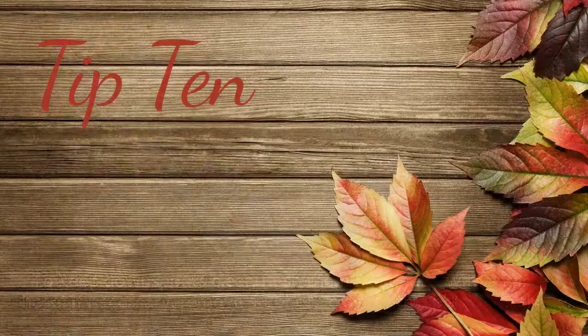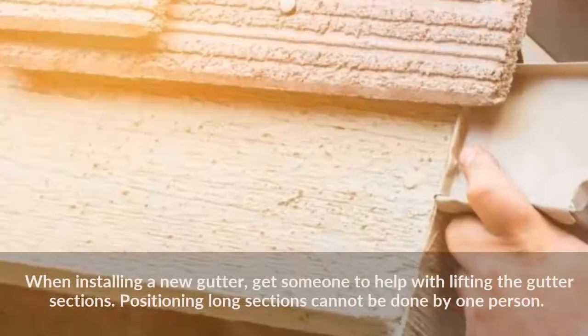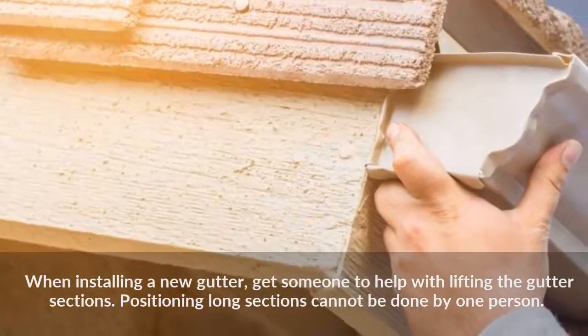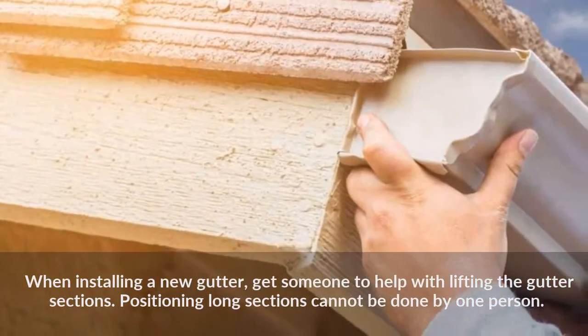Tip 10: When installing a new gutter, get someone to help with lifting the gutter sections. Positioning long sections cannot be done by one person.